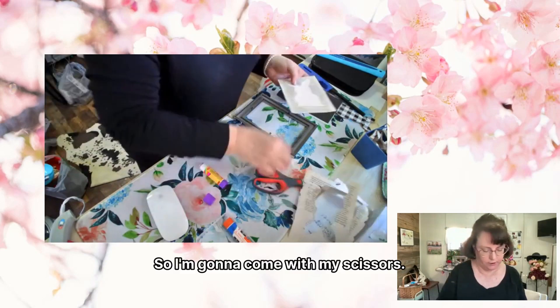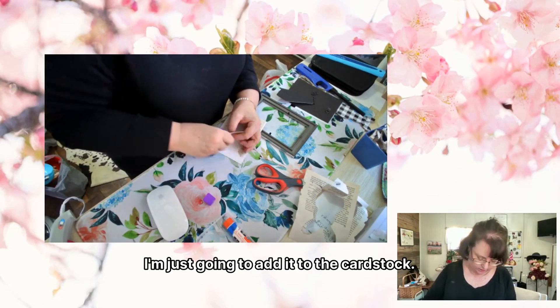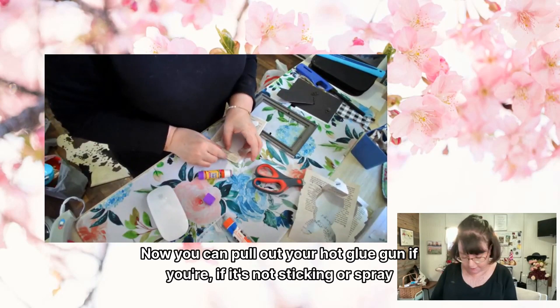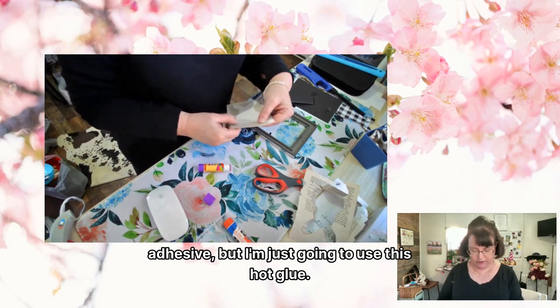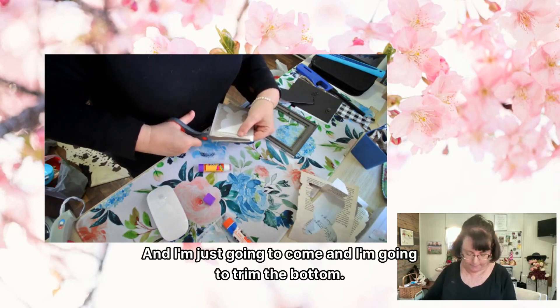I'm going to come with my scissors and add it to the cardstock. You can pull out your hot glue gun if it's not sticking, but I'm just going to use this regular glue and I'm going to trim the bottom.